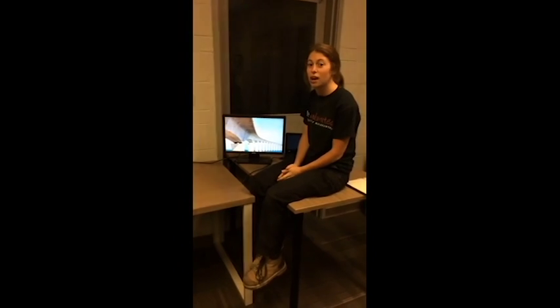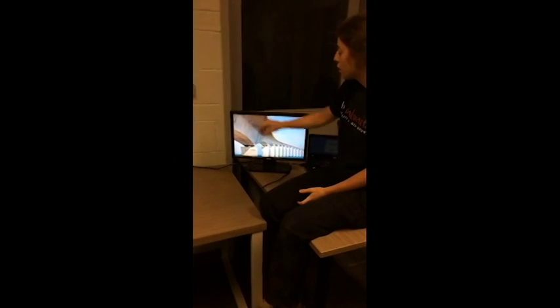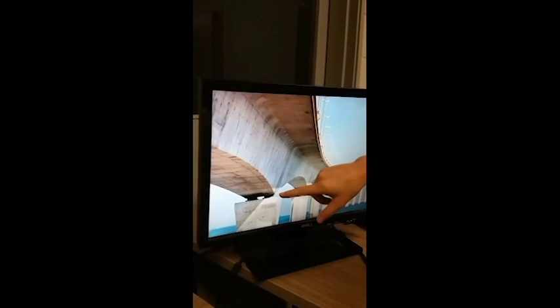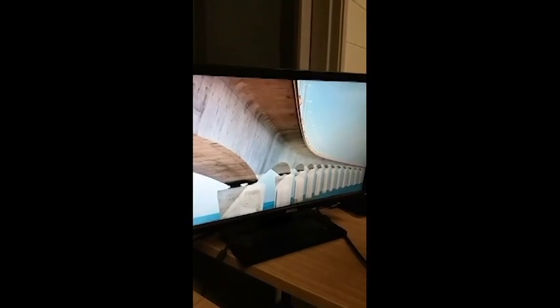Bridge bearings are in place to allow for the thermal expansion of the bridge deck itself. The bridge deck expands and contracts with temperature changes, while the piers are stationary, carrying only axial loads. To give you some perspective, I've seen a bearing account for 7 cm displacement of the deck due to the temperature change from winter to summer.